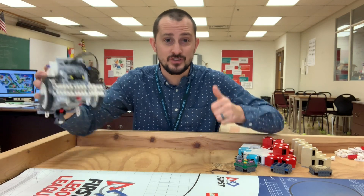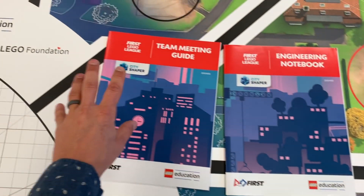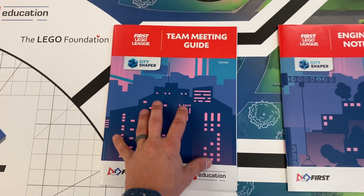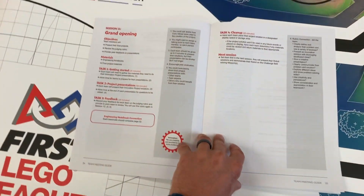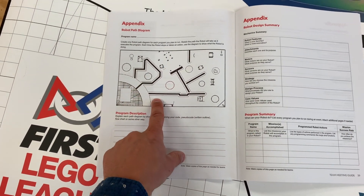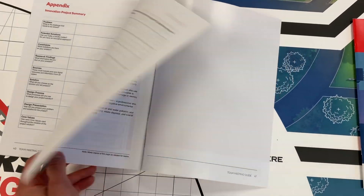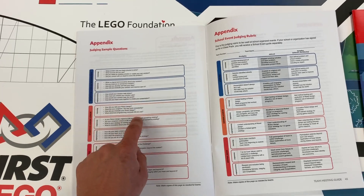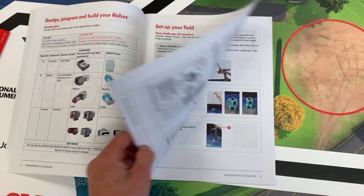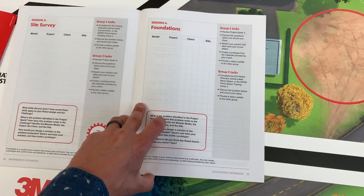I also want to say that FIRST sent an engineering notebook — 10 per field setup — and a team meeting guide, 2 per field setup. The team meeting guide is for the mentors — mentors, read it, there's awesome information in there. There are different session outlines, up to 12 of them, with resources like robot path diagrams, programming appendices, and sample judge questions. Kids, read your engineering notebook — it's going to tell you everything you need to know about the missions.